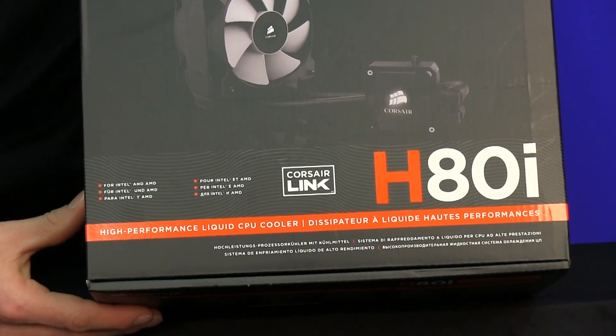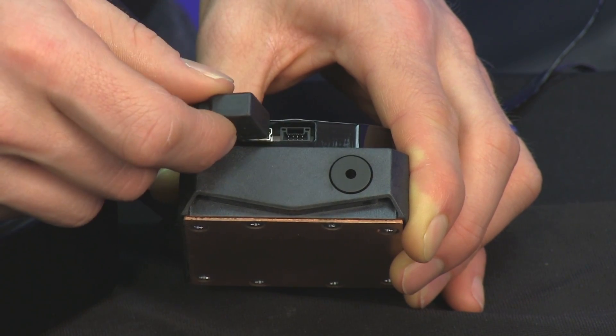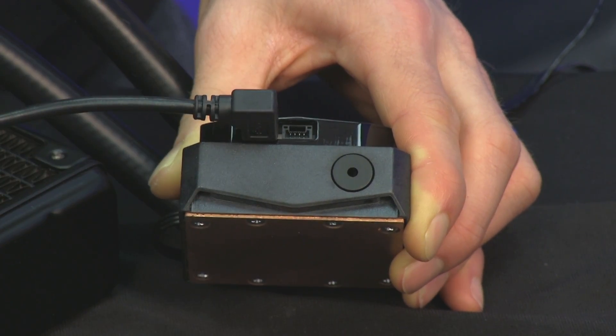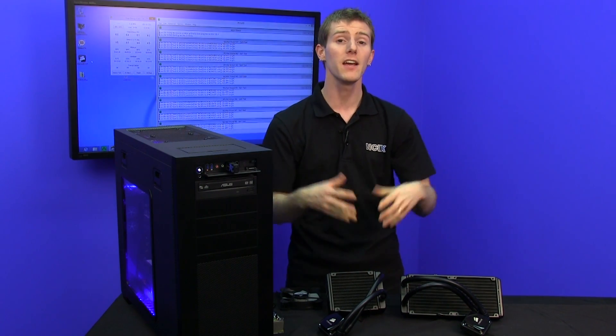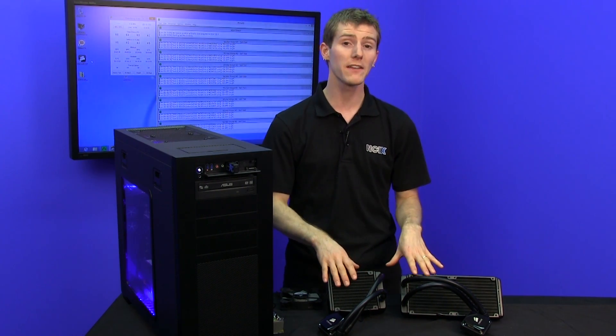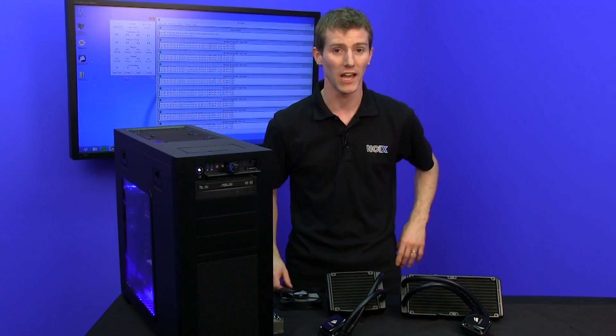Corsair Link is a huge improvement. Simply by plugging a USB cable into the block itself, you can link it up to your system and monitor water temperatures as well as fan speeds, and you can even set custom curves — not only for the fans connected directly to your water cooler but also for other system fans if you desire.